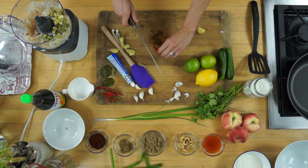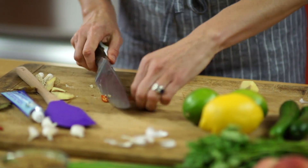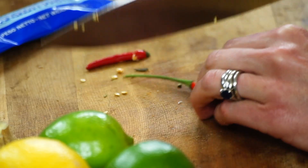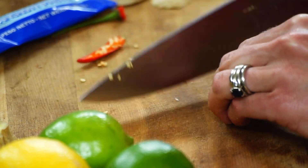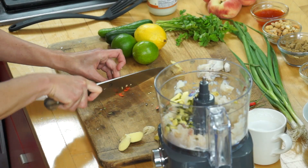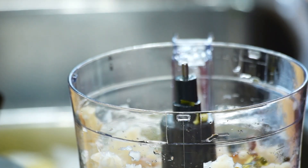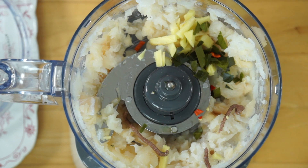Bird's eye chilies go in next. They look so innocent, but these little guys are so spicy — they pack a punch. A lot of the heat is in the seeds, so I'm going to scrape that out. I love the little pop of red that chilies provide in these little fish cakes.